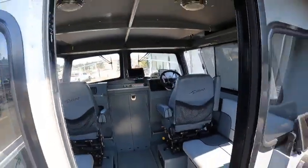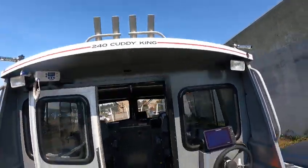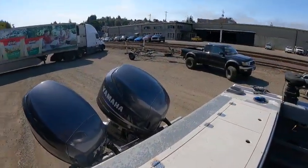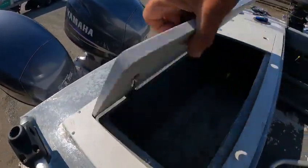Hey hey hey, this is the boat doctor - 210 Cutty King 240, 2010. Twin 115s. Got 13 by 17 props, both right-hand rotation motors, Sea Star hydraulic steering, and a fish box back here.